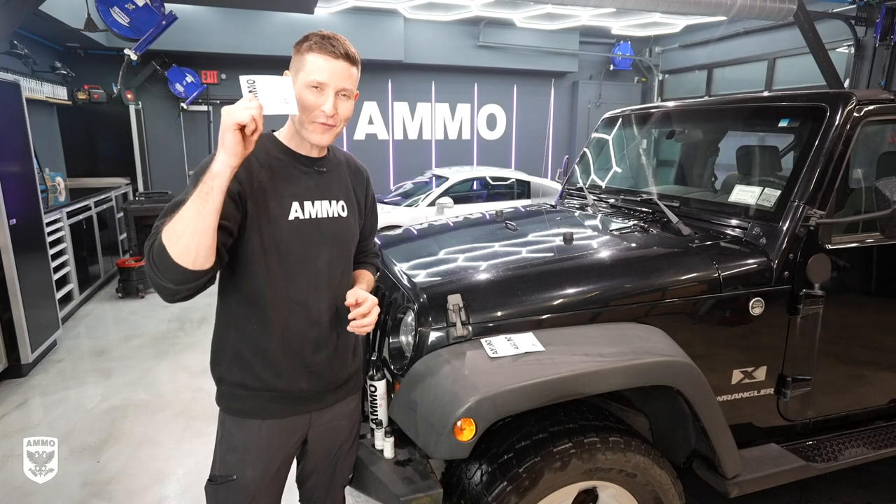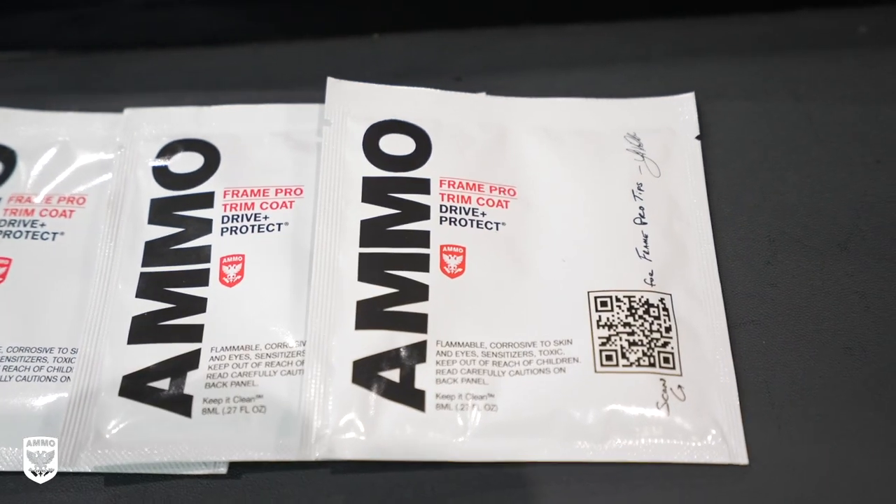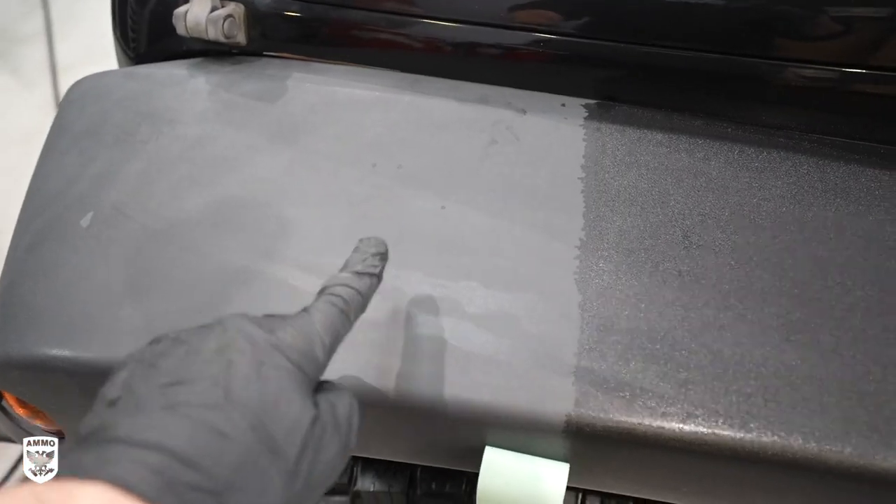What's up guys? Today we're talking about Frame Pro Trim Coat. This is a semi-permanent one to two year trim coating that is absolutely spectacular.